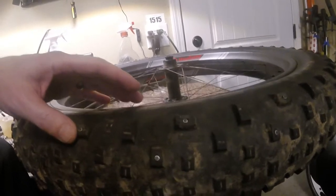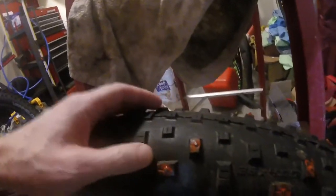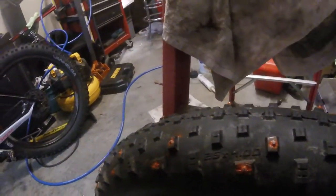I am doing one tire like this, and the other tire I actually put silicone to try to help hold the studs in place. So we will see if the silicone helps at all or not. We will test it both ways.